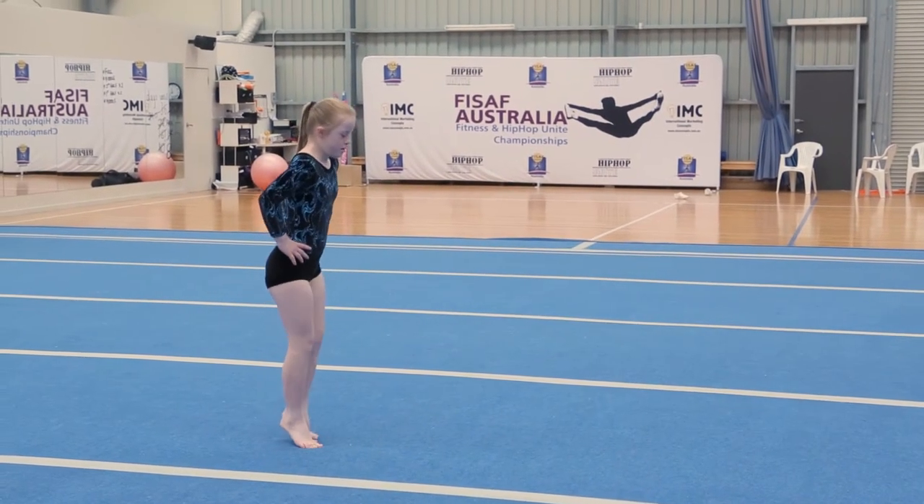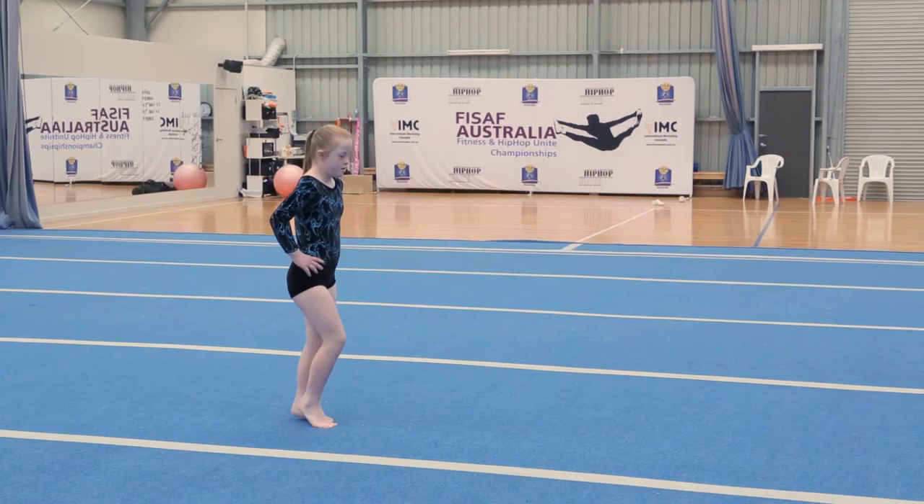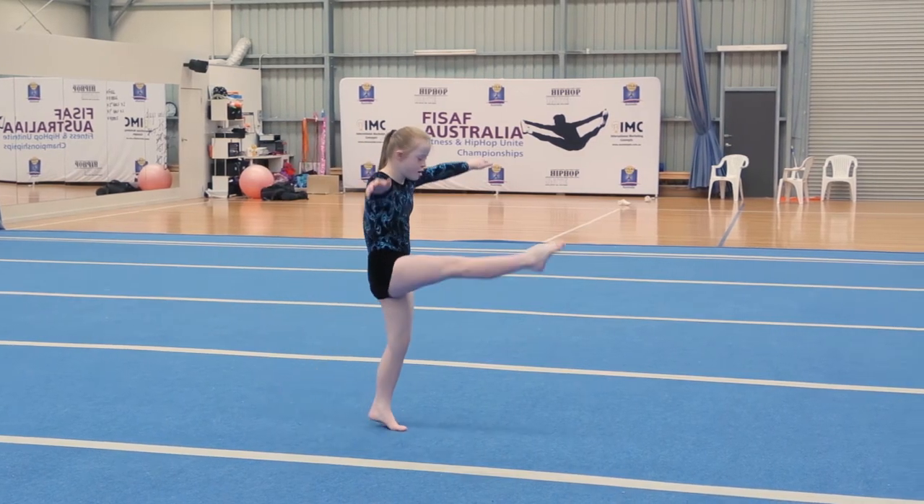Straight jump. Four heel toes. Step kick, step kick.